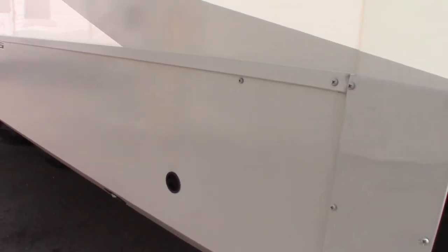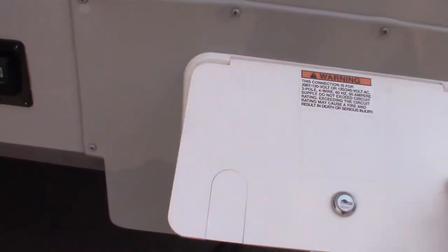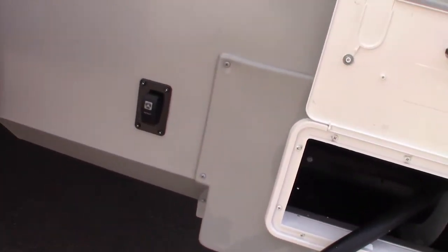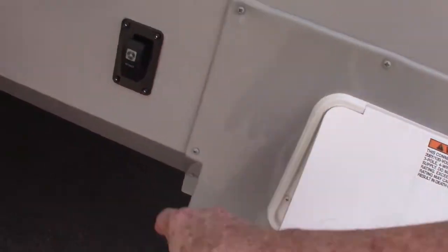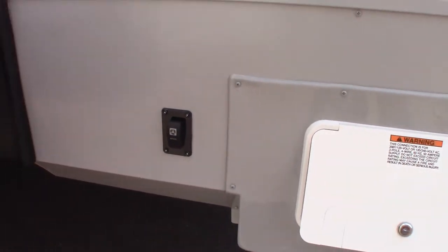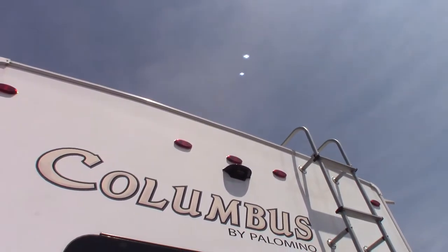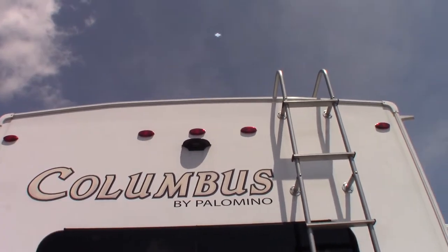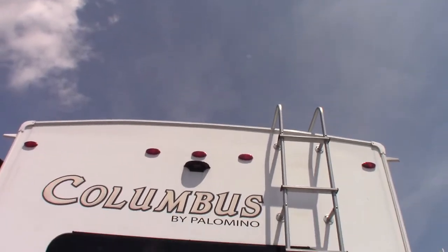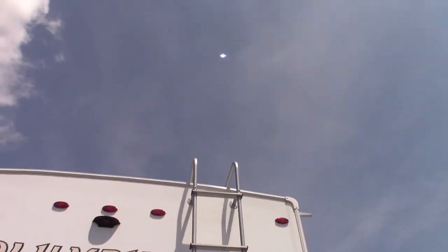This is your 50-amp power system here — you just pull this out manually and then use this button to crank it back in. You're pre-wired for a backup camera if you want one. We sell them here; it has to be a Furrion camera that fits that housing.